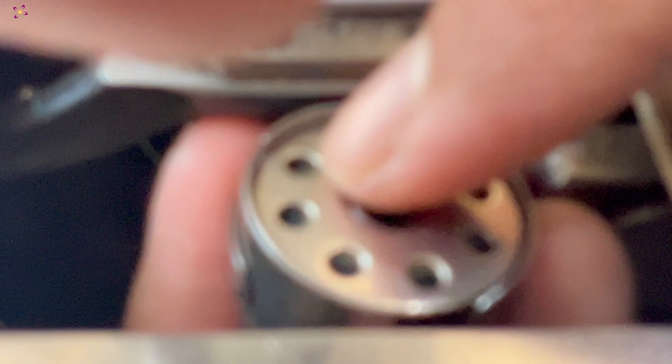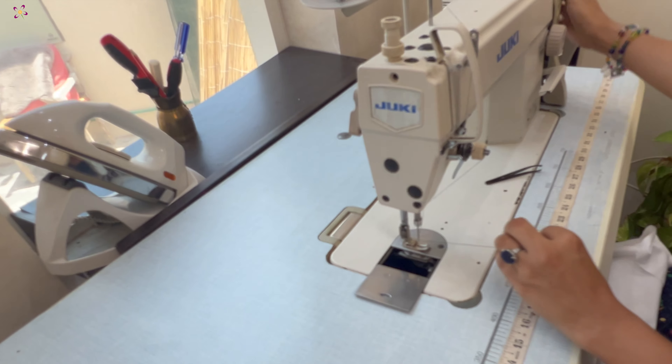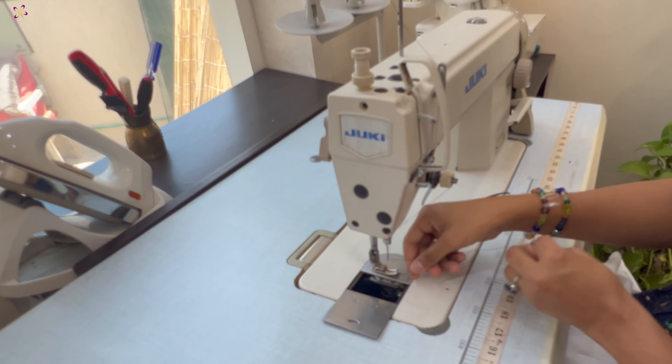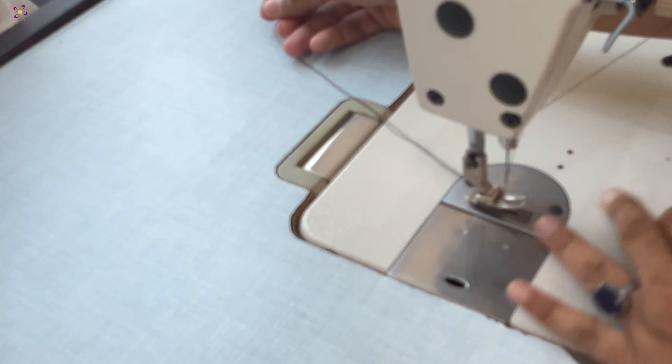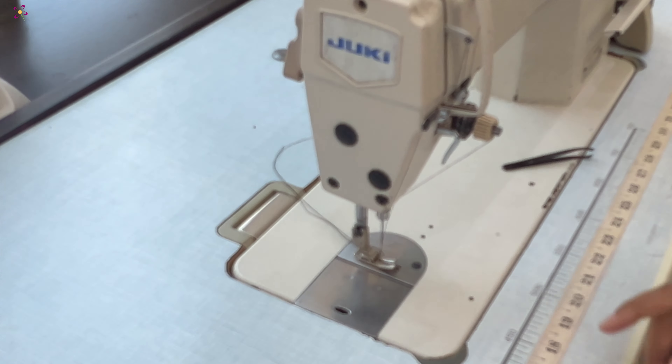Hold the case with your left hand and press it towards the small post at the center of the rotary assembly. Now, hold the upper thread towards you and manually rotate the wheel at the right side of the machine. Keep pulling the upper thread towards you until the bobbin thread comes upwards. Then, pull both threads towards the back of the machine through the middle of the pressure foot.